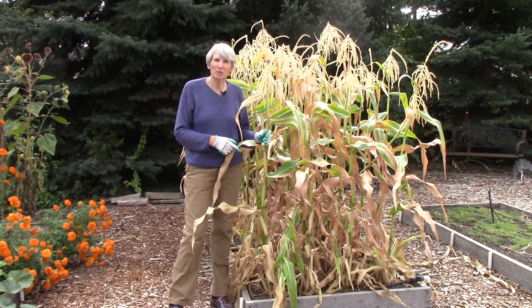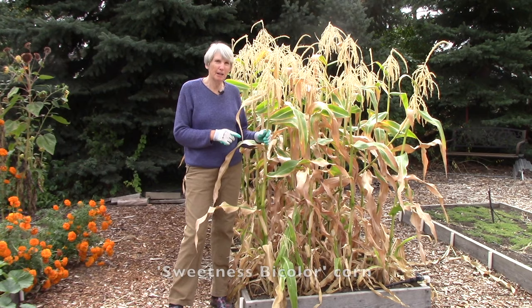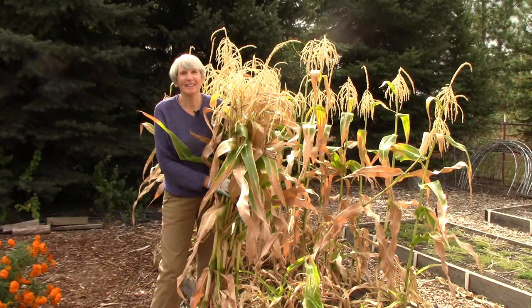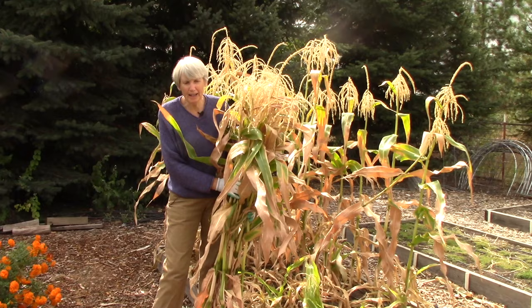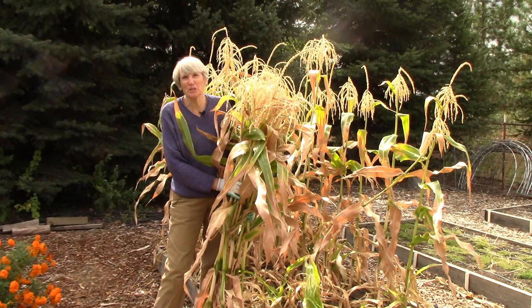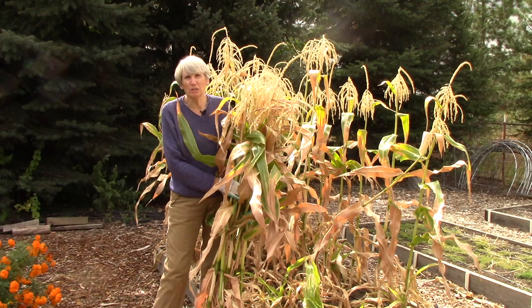This is one of our corn beds — we harvested the ears of corn from this bed about two weeks ago and they were fabulous. If your corn is finished, there are two things you can do with the stalks. First, you can harvest the stalks, let them dry, tie them together, and use them for fall decorations on your front porch. The other thing, especially if you have a lot, is to run them through a chipper shredder or run your lawn mower over a few at a time and add that material to your compost pile — it's a great compost builder.